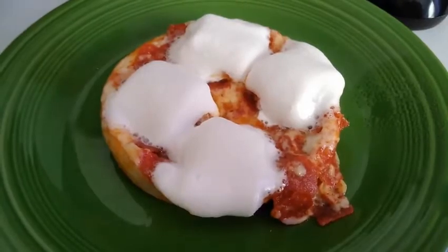The marshmallows are melting very fast. While this is still hot, I gotta let this cool off. Let's see if it's any good. Oh God. Wow. So hot. Yep. I'm gonna have marshmallow pepperoni pizza.